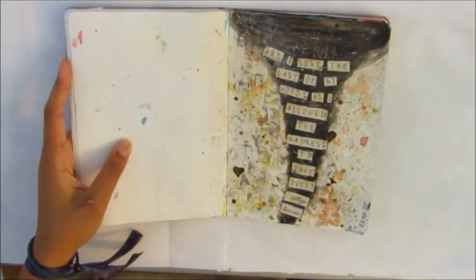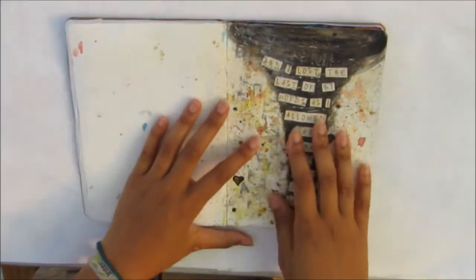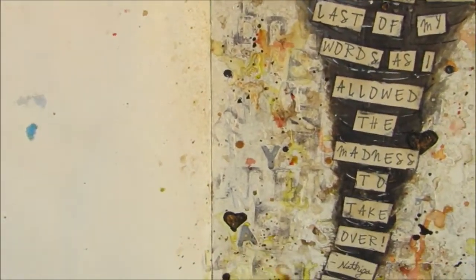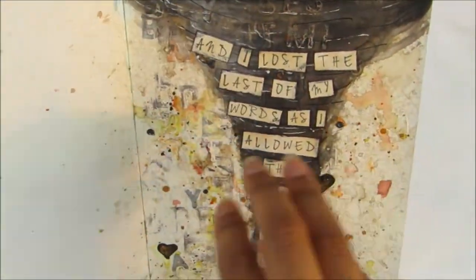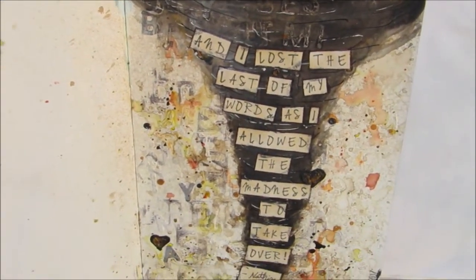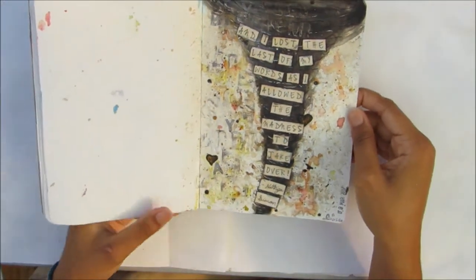I have a weird kind of obsession with natural disasters — twisters, tsunamis, earthquakes, volcanoes — I find it very fascinating. So I did a twister and it's very mixed media with quite a lot of texture. I just stuck down a whole bunch of letters I had die-cut using my Sizzix machine, which you can see in the background. I went in with some paint to create that swirling effect, did some doodling to add details, and used some kind of pearl effects as well. The quote says 'and I lost the last of my words as I allowed the manners to take over.'